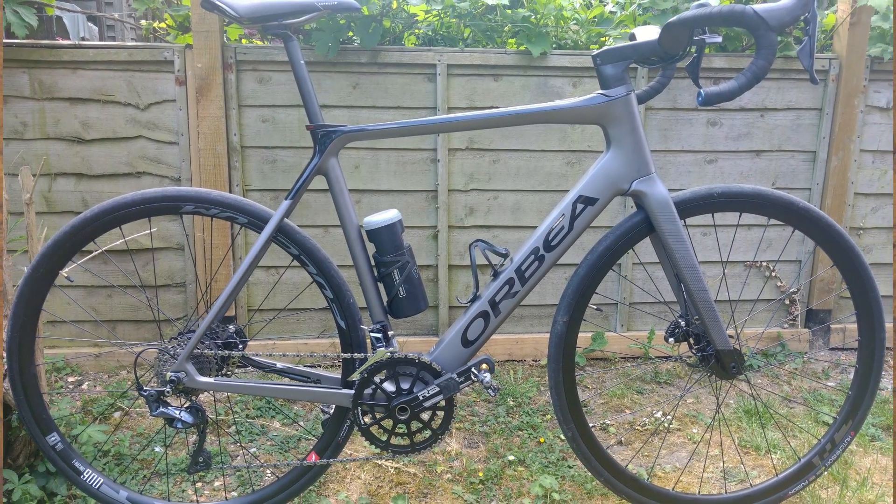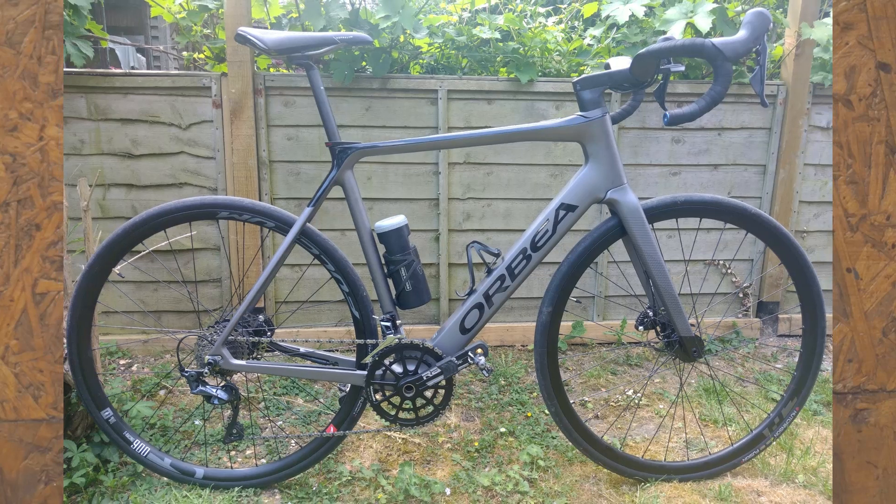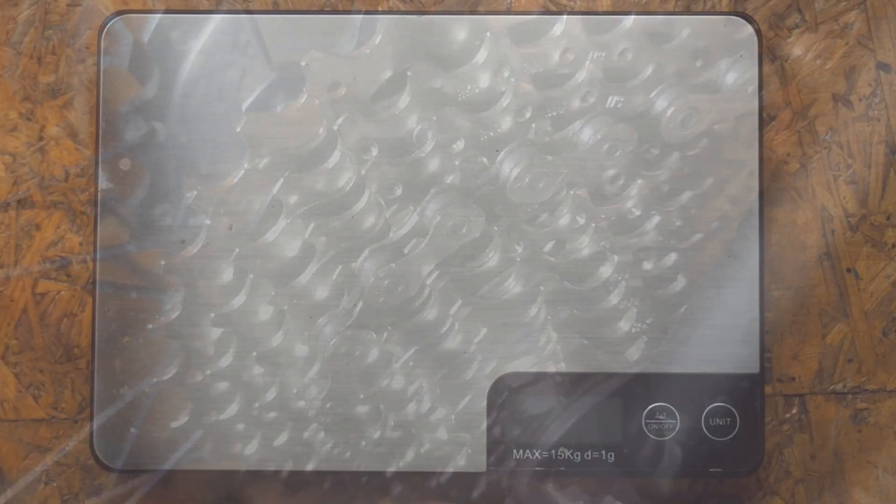I've previously looked at cost-effective weight reductions that I can make to my Orbea Gain M20. I haven't always been successful, at least not in terms of cost-effectiveness. In this video, I look at the bike's cassette to see if I can make some weight reductions without spending a small fortune.